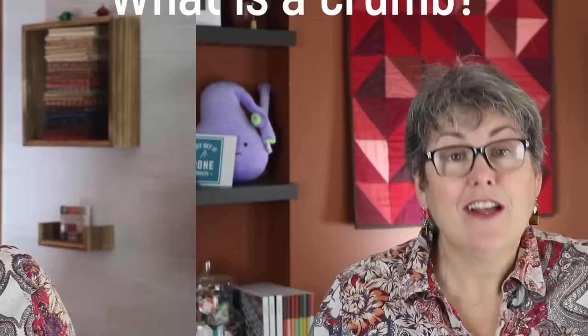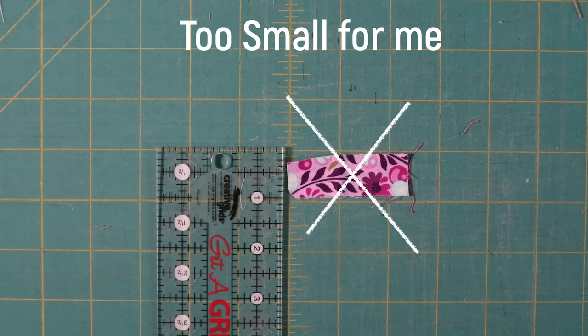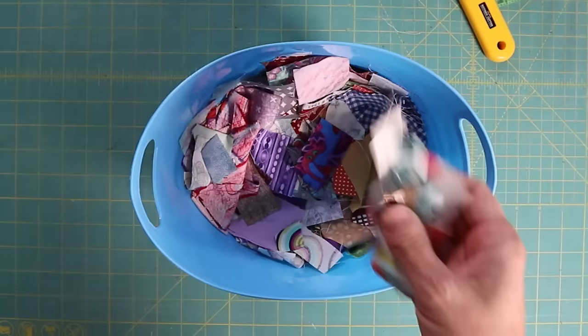First, what is a crumb? It can be different for different quilters. For me, it's anything less than two and a half inches but larger than one inch. Anything smaller than one inch goes in the bin. I have a basket where I keep all my crumbs and I add to it when I cut my fabrics, when I'm tidying up my fabrics, and when I'm trimming off blocks. I have already made a video on the various ways that I use crumbs, but this is my favourite.